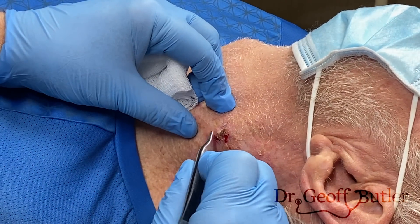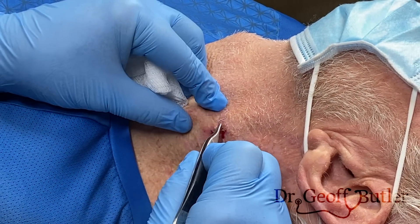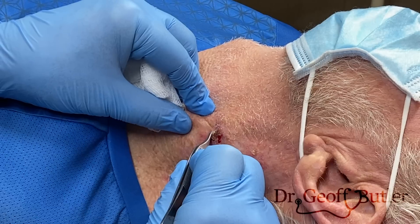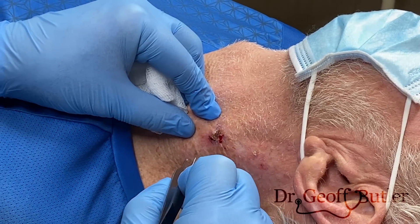Just before I freeze this up, you can see there's more vascular component here. This area has a pearlescent quality to it, so I'm going to get a little nervous with this from a basal cell cancer perspective. I think likely this is going to be basal cell or squamous cell — if I had to lean, I'd lean a little more toward basal cell cancer.